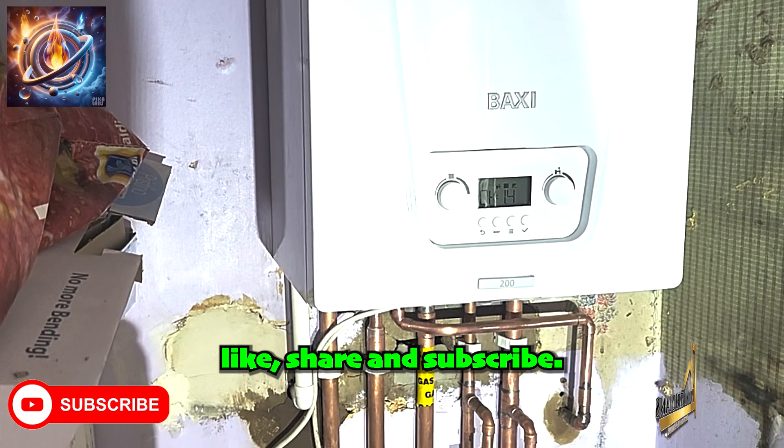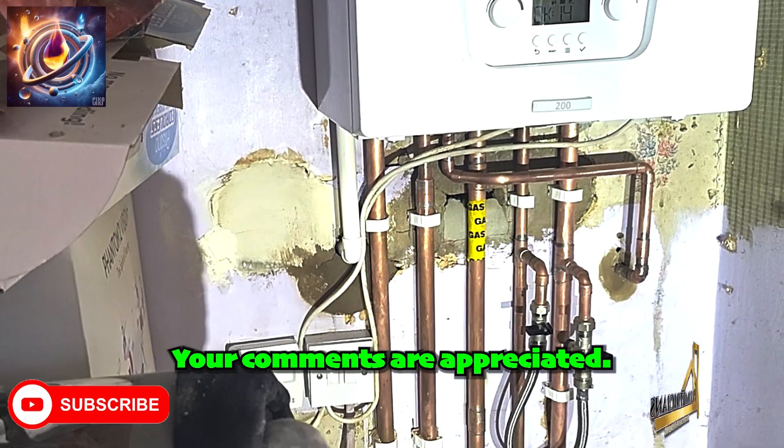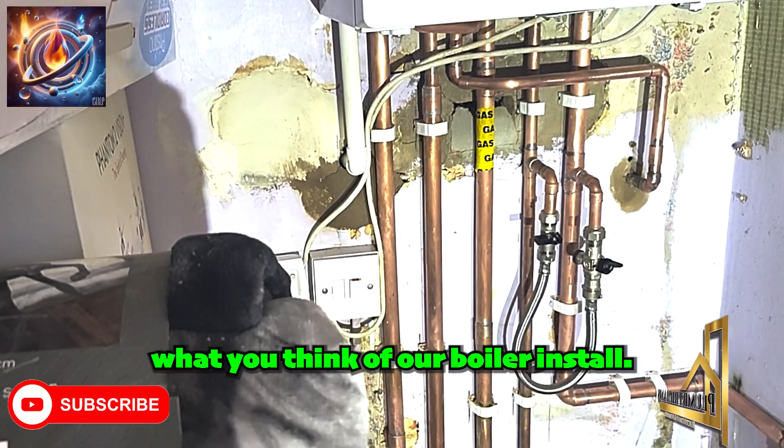Please like, share and subscribe. Your comments are appreciated. Feel free to let us know what you think of our boiler install. Thanks for watching.